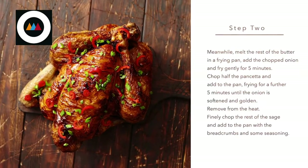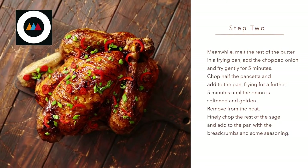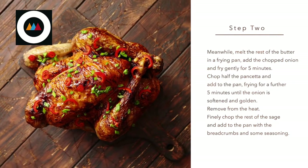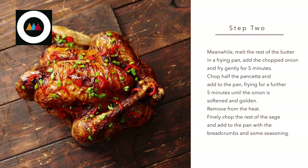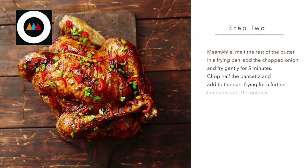Step two. Meanwhile, melt the rest of the butter in a frying pan. Add the chopped onion and fry gently for five minutes. Chop half the pancetta and add to the pan, frying for a further five minutes until the onion is softened and golden. Remove from the heat. Finely chop the rest of the sage and add to the pan with the breadcrumbs and some seasoning.